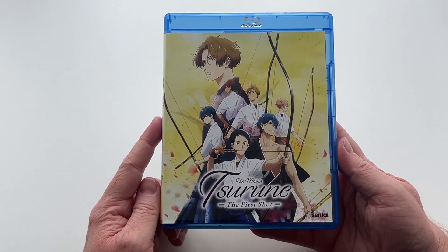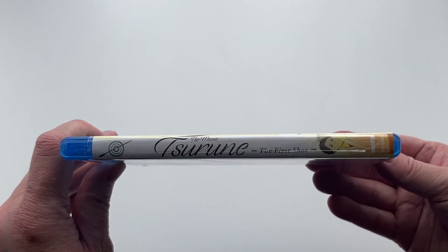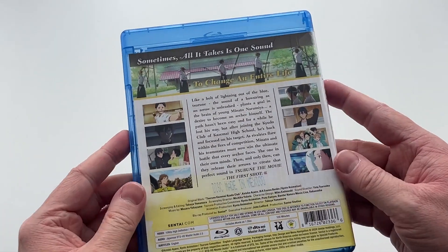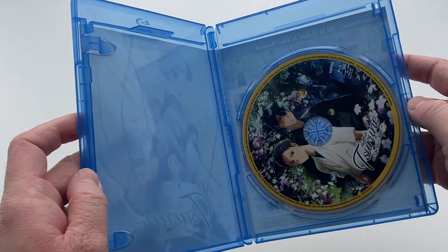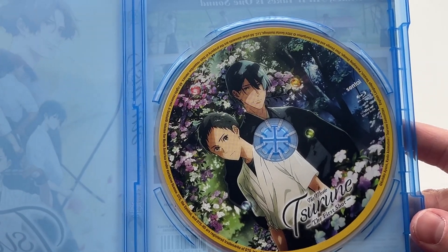First of all we have the front cover, which features some wonderful looking artwork. We then have the spine, and then finally the back cover, which features a lot of information and a lot of screenshots. Moving on, we then have the Blu-ray disc, which once again has some wonderful looking artwork.